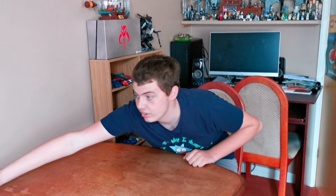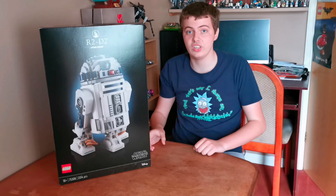Hello! Hope everyone's doing well. Hope you're enjoying the new videos I uploaded this weekend. And today we're gonna be building this — the new LEGO Star Wars R2-D2.